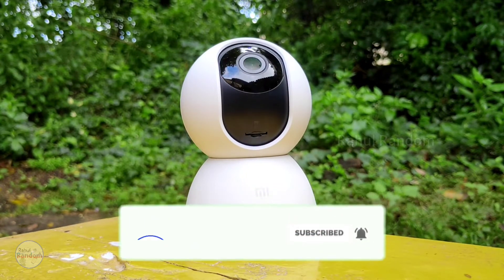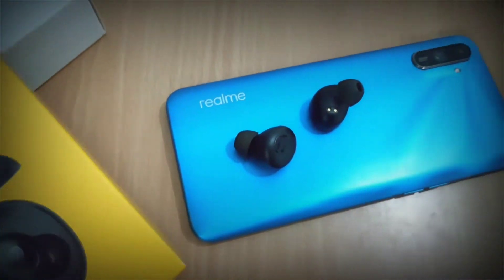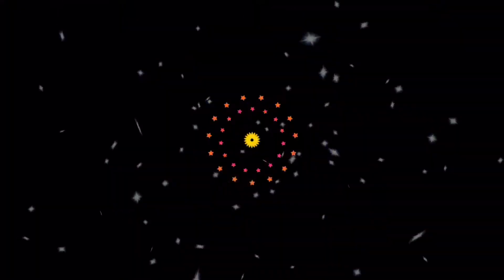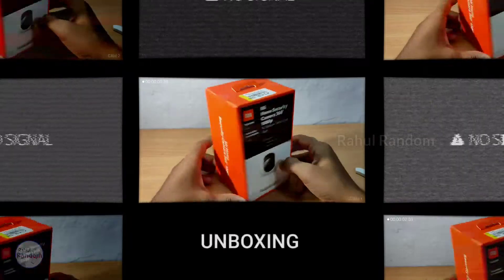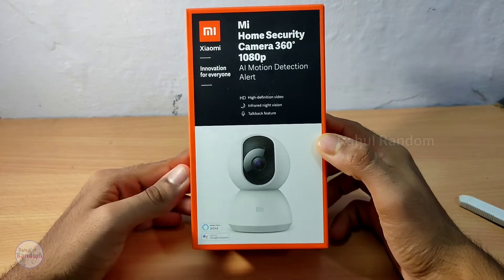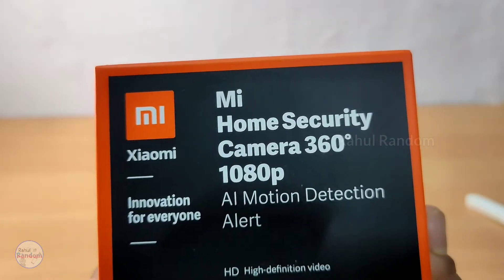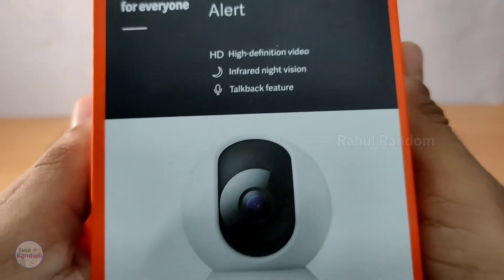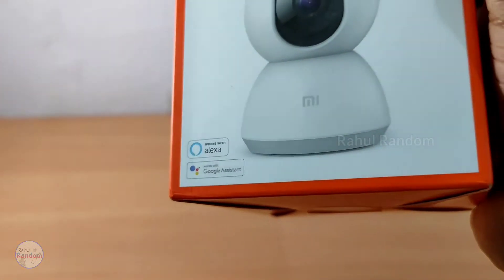So let's get into this video. In the box, you can get a typical orange box. On the front, there is an image of the Mi camera. It says Mi Home Security Camera, the Mi 360 1080p. The main features include support for Alexa and Google Assistant.